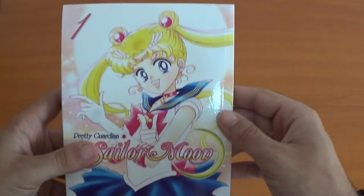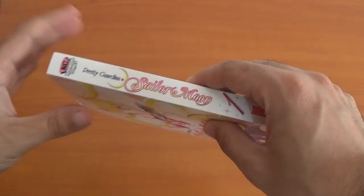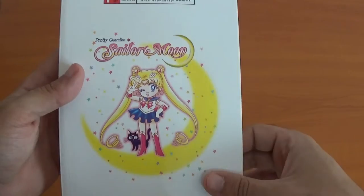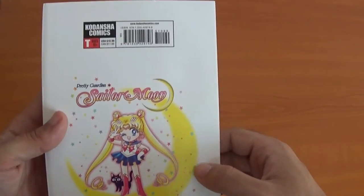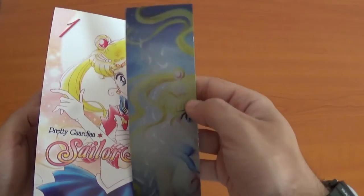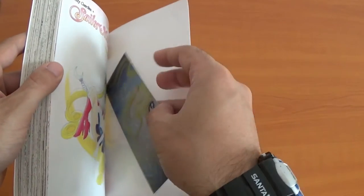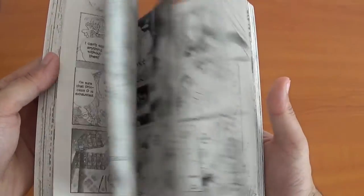First, volume 1, with Sailor Moon on the front. Cute pictures — these are what the stickers are based on. I use it as my bookmark; I bought it online, very cute. I've read the manga so I just leave it in there. Quick look through.